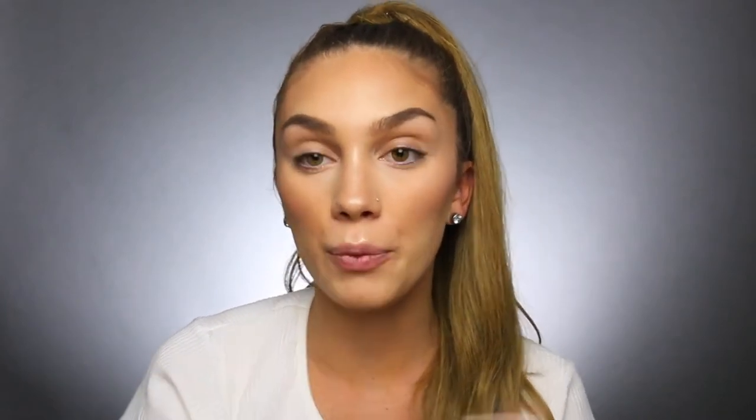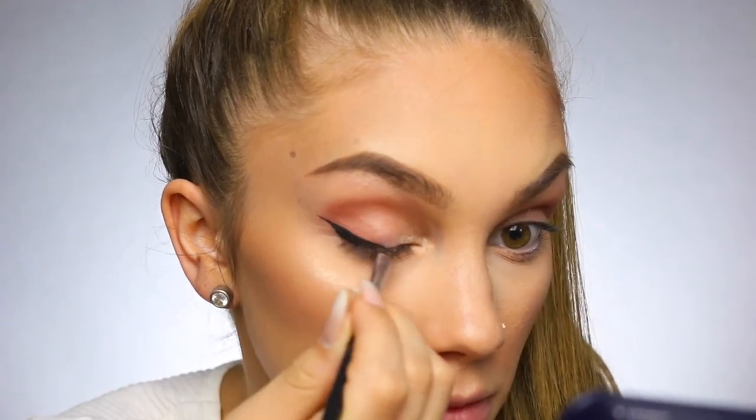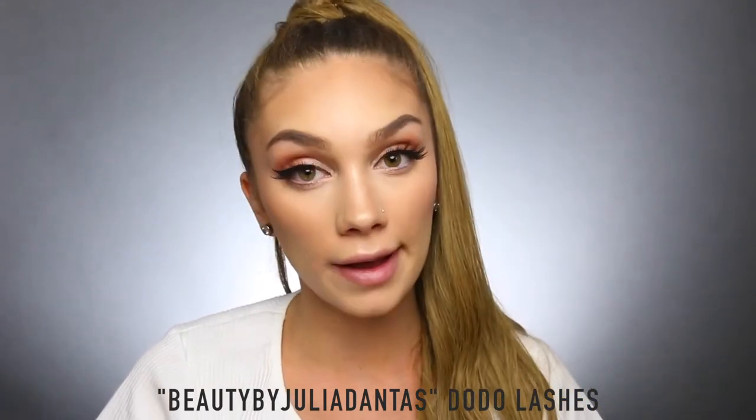I have a picture of Ariana Grande singing at her concert in Manchester — I'll include it on screen for you guys. I noticed she doesn't have that much going on on her eyes but she does have a nice wing and some pretty lashes. Going back into the Carly Bible palette, I'm mixing a brown and a mauve-y color and sticking that in the outer crease of my eye, then the highlighter shade on the inner eyelid to open up my eyes. I'm doing a nice wing with my Inglot gel liner and a small angled brush. I've popped on some fluttery Dodo lashes in style 309 — I have a coupon code, Beauty by Julia Dantas, linked down below.